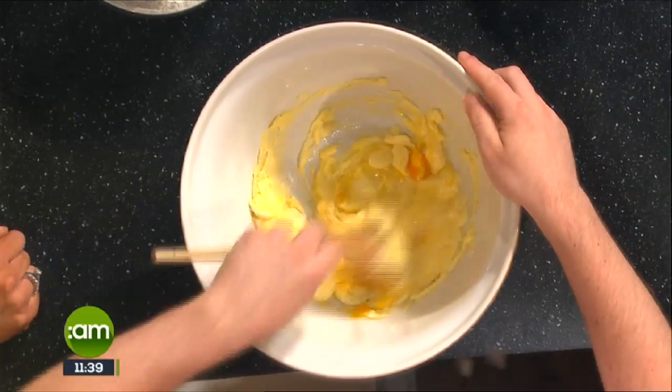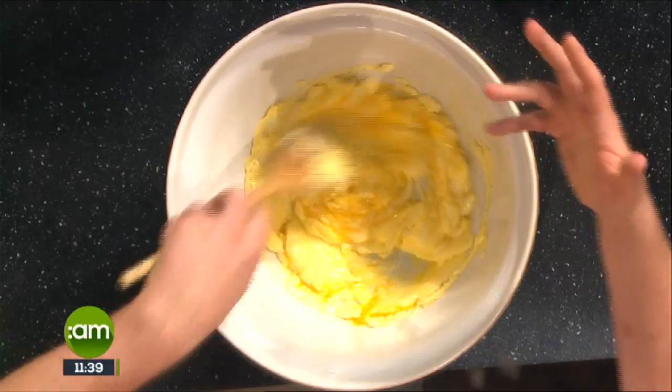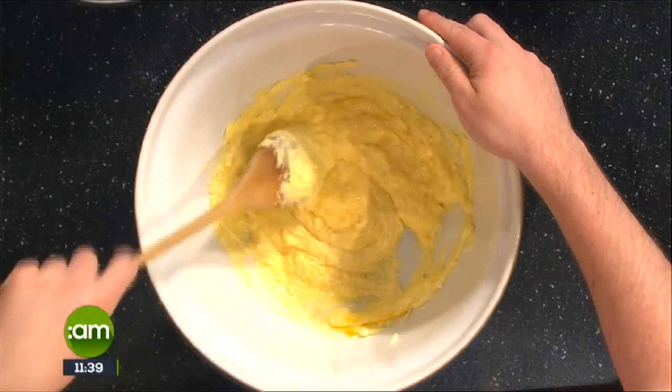These aren't something you're having every day. Even for the rainbow biscuits - it's not just for Pride, you can make them for kids' parties too. They're quite visual and fun for kids to make as well. Just be careful with the colouring - colouring doesn't add any flavour.